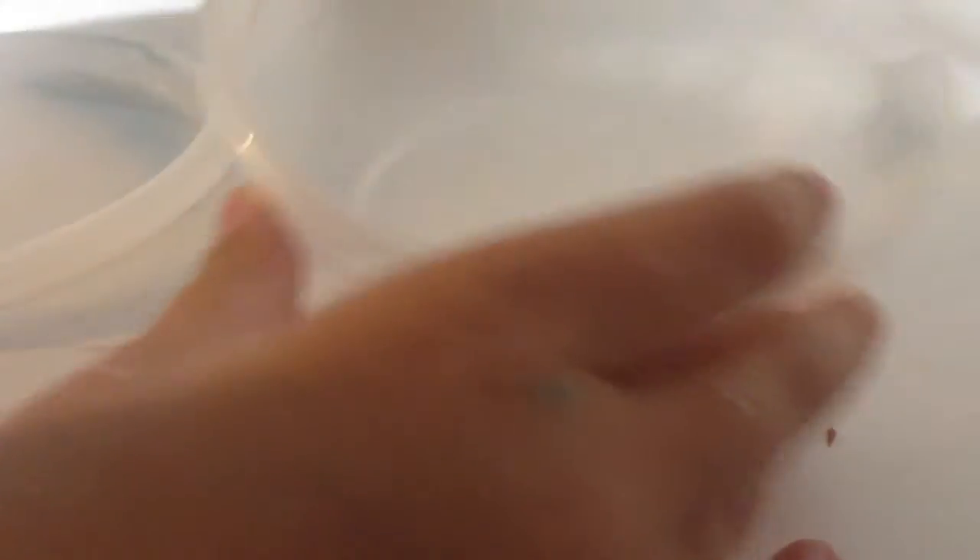So this one is the first one we did and it turned out really nice. It's just super soft and the glitter in it is really nice - it's very, very bubbly, and I love bubbly slime. So that is that one.